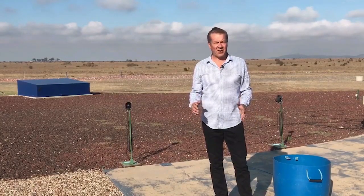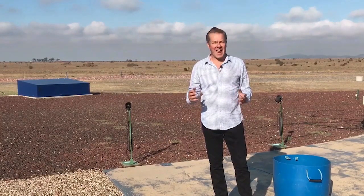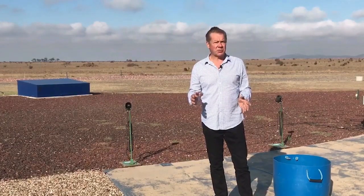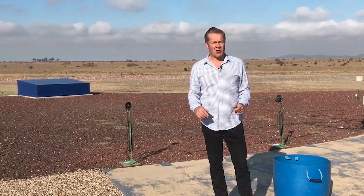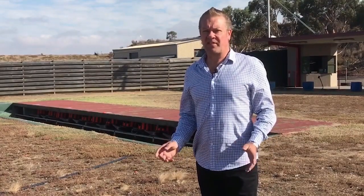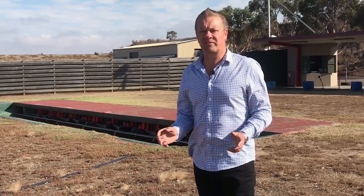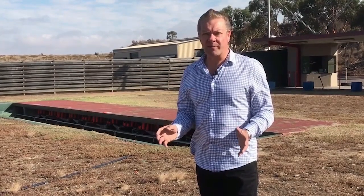The obvious difference between down the line or American trap and Olympic trap is the speed, height, and angle of the targets. In down the line the maximum angle is only 22.5 degrees each side of center and the distance is only 48 meters. In Olympic trap all targets travel 76 meters and the angles can vary 45 degrees each side of center. The heights can vary from 1.5 meters to 3 meters when measured 10 meters out from the trap.